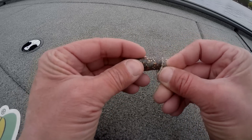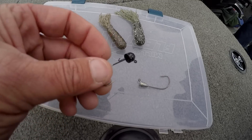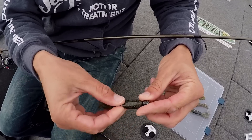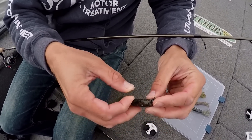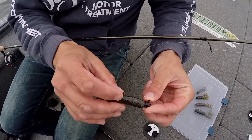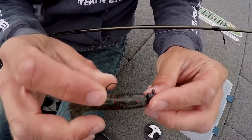I generally fish tubes in two ways: the standard internally weighted tube, which is most popular, and also on a mushroom head half-moon style with an exposed hook. The mushroom head rigging has a little different action than the internal weighted tube and at times will be absolutely a better option. Gluing the tube to the mushroom head can also help catch more fish and make the tube last longer.